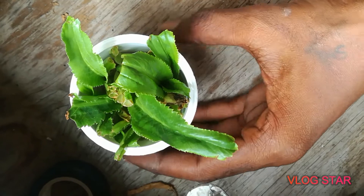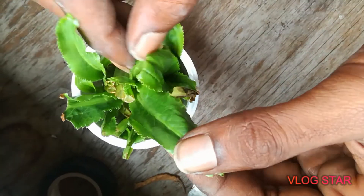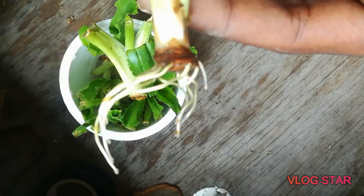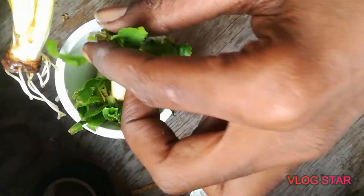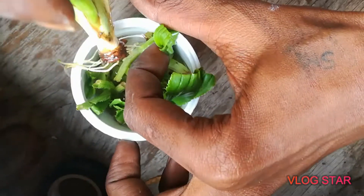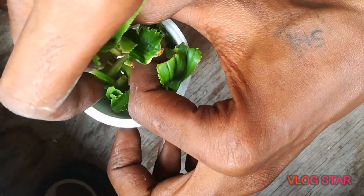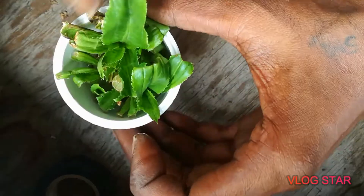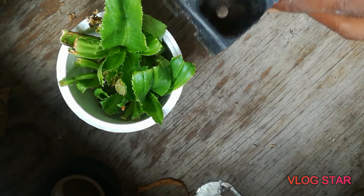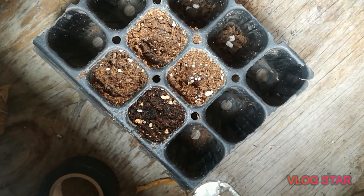Seeing as they're doing so well, we're going to try setting some more that I've had soaking in water for a few days now. This is one of the older ones — as you can see there's some great root development. You can't keep them out of the water for too long, so we're going to put them back down in the water, try not to damage the roots, and put them into a tray like this.